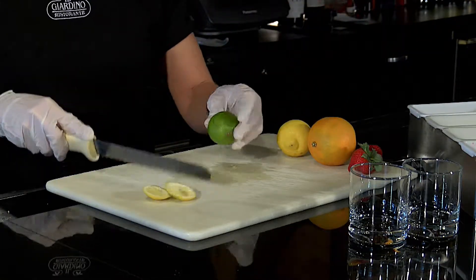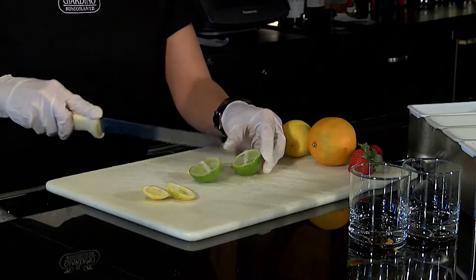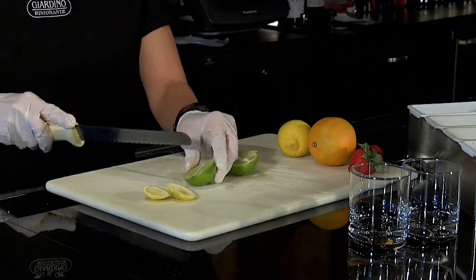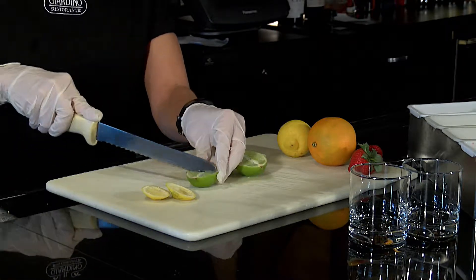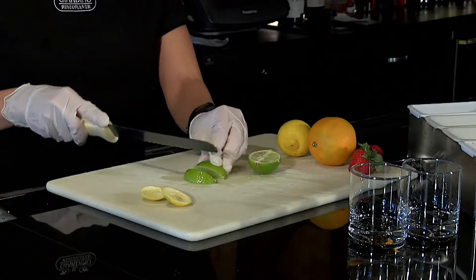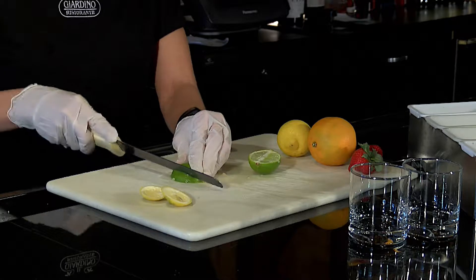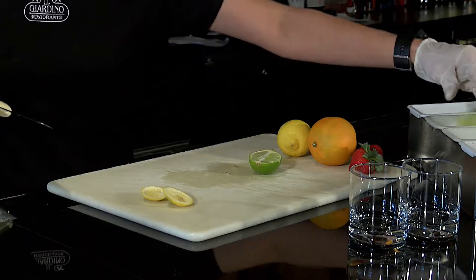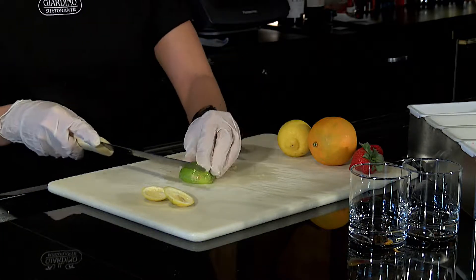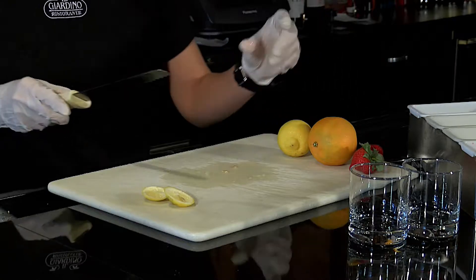With limes it's a little different. With limes we cut them in half, make a slit in the middle without cutting all the way through, and cut them into wedges. We use more limes than lemons, so typically we will have two backups for limes and one backup for lemons.